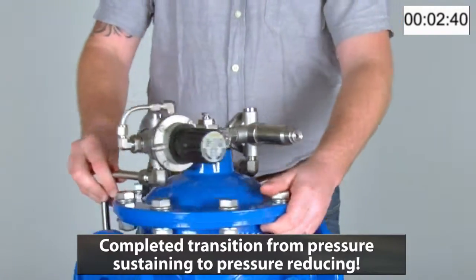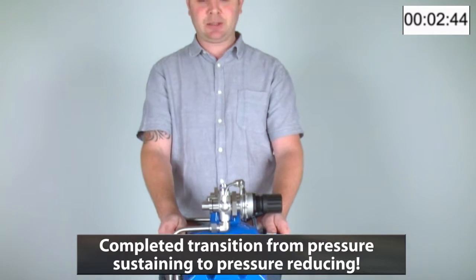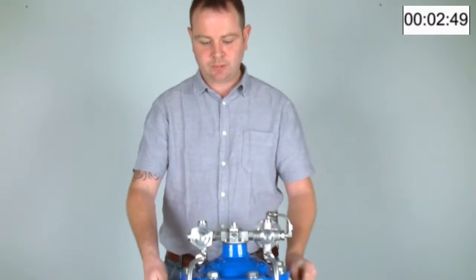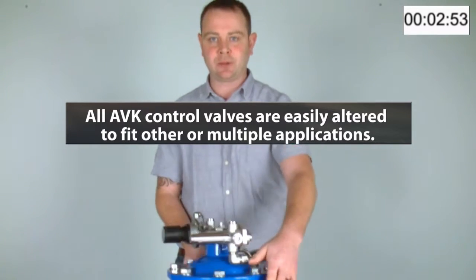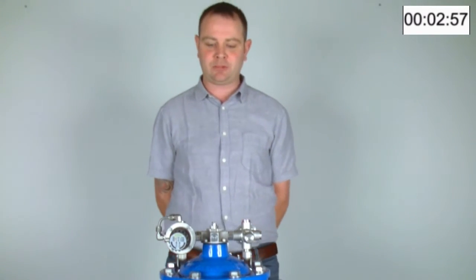And there we have completed the transition from an AVK pressure-sustaining control valve to a pressure-reducing control valve. All the valves in the AVK control valve range are as easy to convert from one application to another as we have done from the pressure-sustaining to the pressure-reducing.